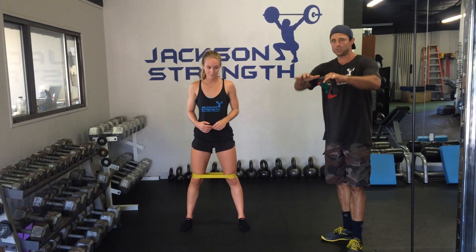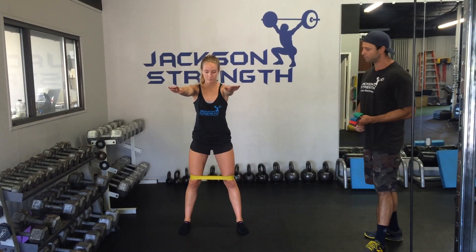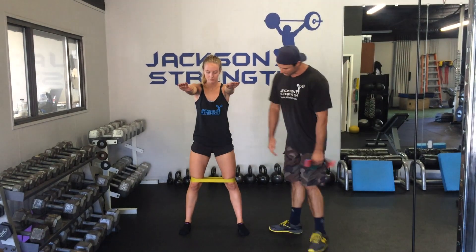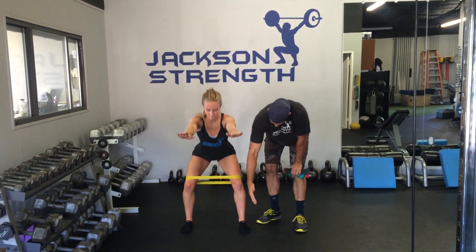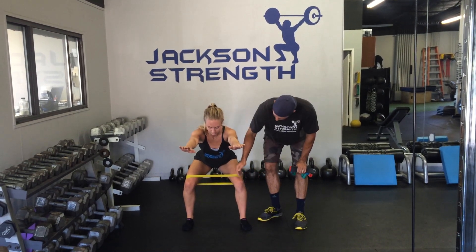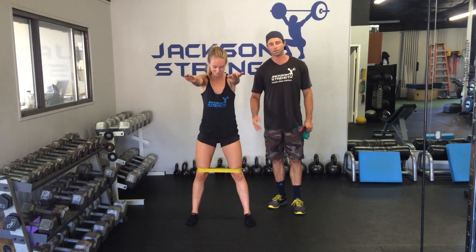We're going to do a couple of reps from the front so you can see what it looks like. Brooke's going to do just an air squat with her hands out in front of her, demonstrating what this looks like from the front with the knees pushing out against those bands. What we're looking for is a nice vertical shin from the front — almost straight up — and that's really nice. The glutes on the outside are working really hard.